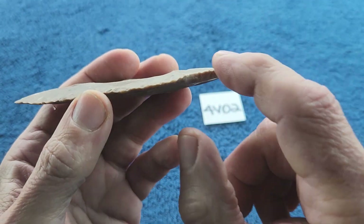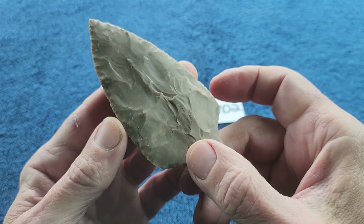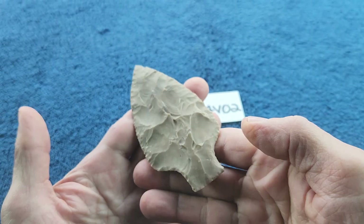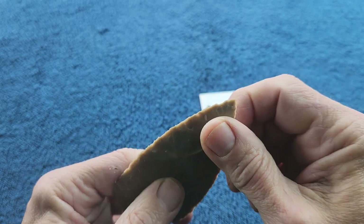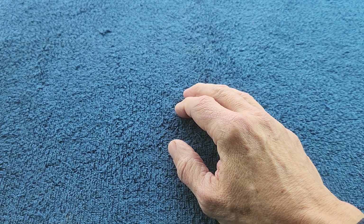It's basically just made into a triangle and then pressure flaked to get the stem, and it's just pressure flaked in one direction. I did do some pressure flakes in the other direction just to clean it up a little bit, but most of them are in one direction. I did sharpen it up and tried to get bold flaking on here - it's all on video.